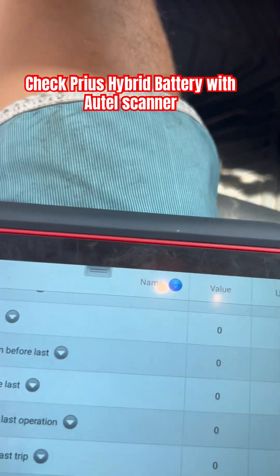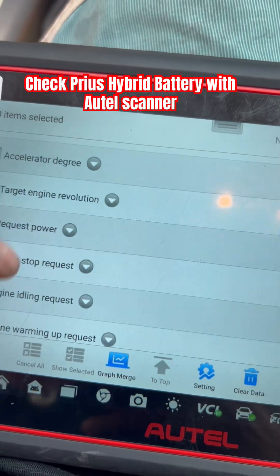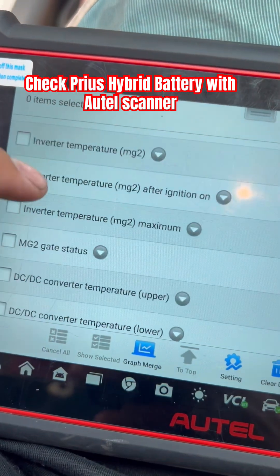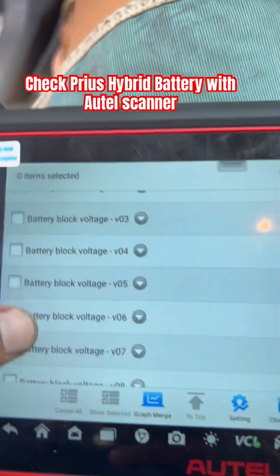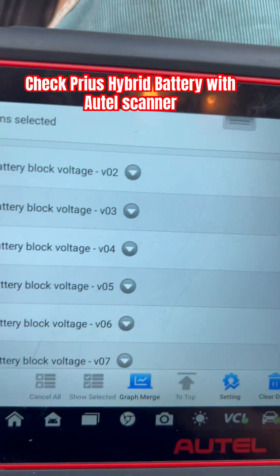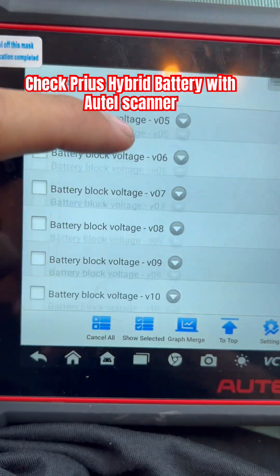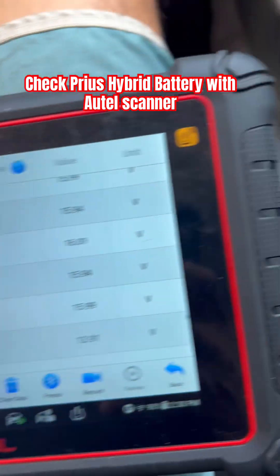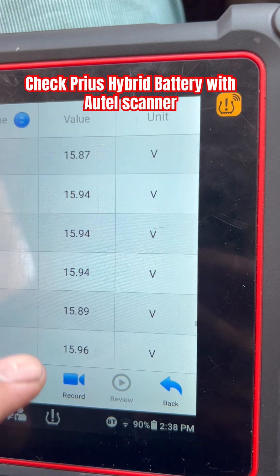All right, let's see — we have to go check down here for the resistance. It's going to be right here. You have to look at the battery block voltage. Each battery block contains two cells, so we have a total of 14 blocks — two cells each.